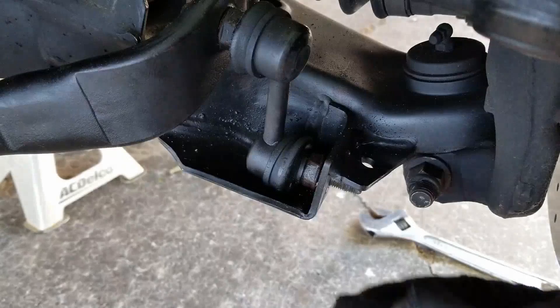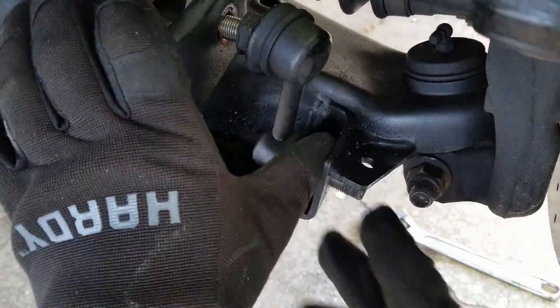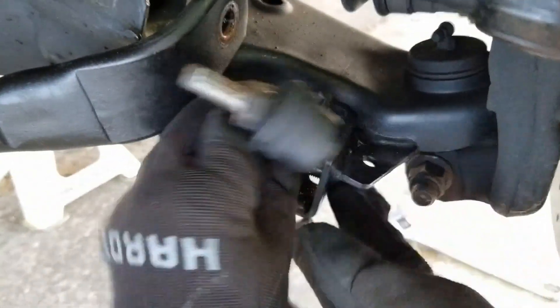We don't need to save the old nut because our kit comes with two new nuts, but you can see it's still in relatively good shape, so you could reuse it if you wanted to. With the nuts removed, we're free to maneuver our end links out of the bracket. It just takes a little bit of patience and maneuvering, but it'll come right out.